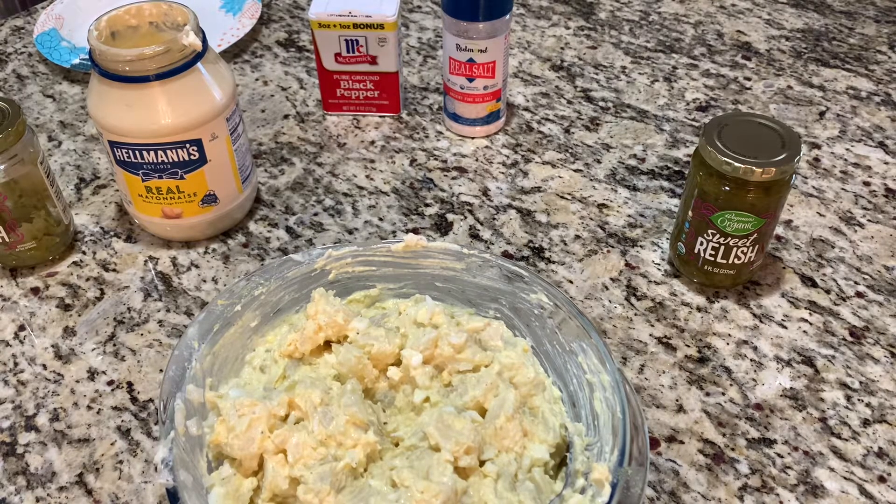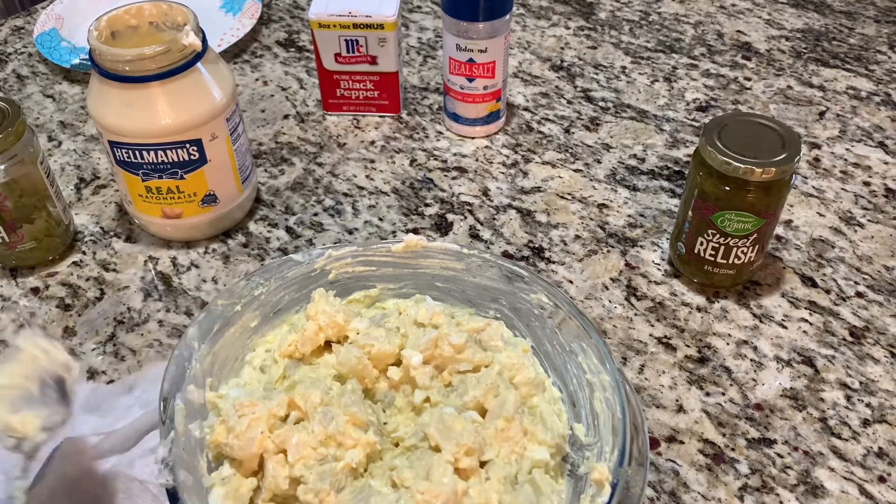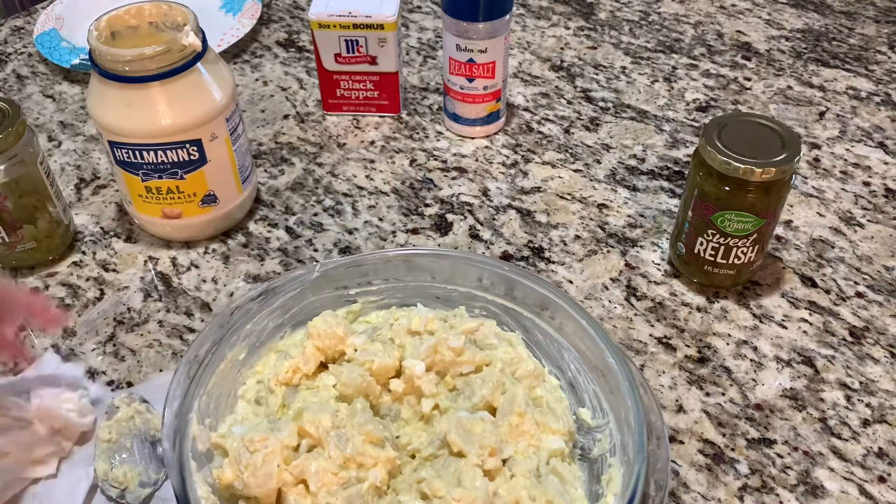I hope everyone is doing well. Today is Wednesday, the day before Thanksgiving. I took off today and I've been cooking, cleaning, going to the store as usual.